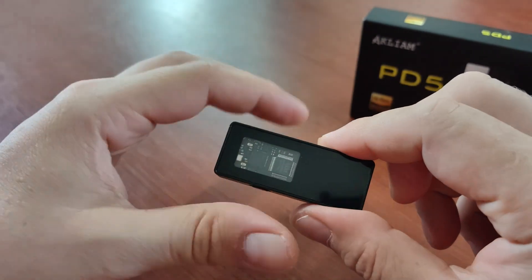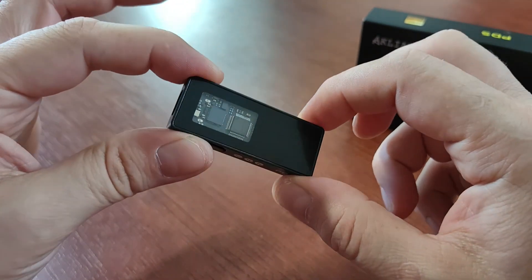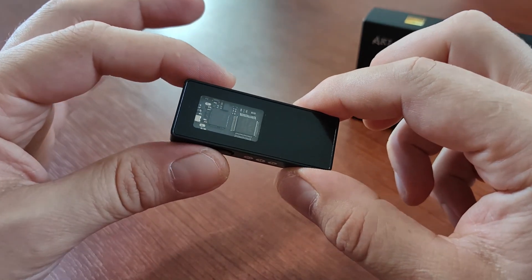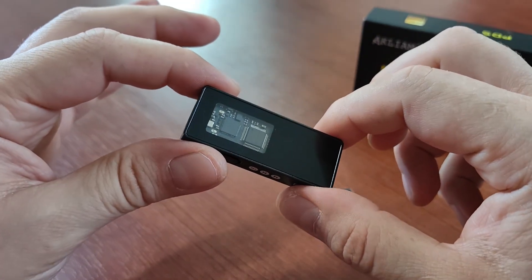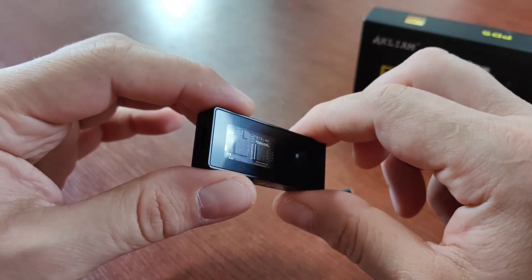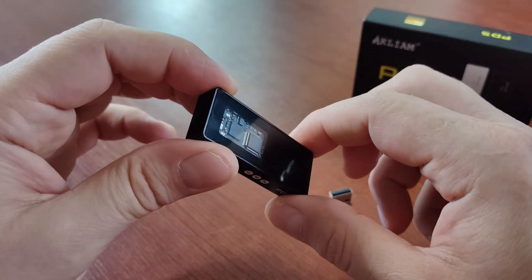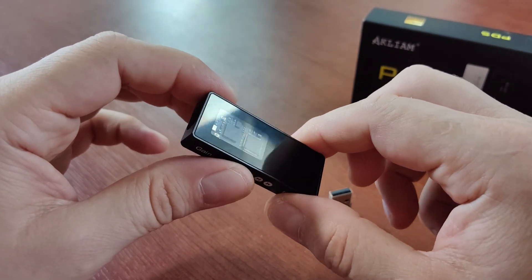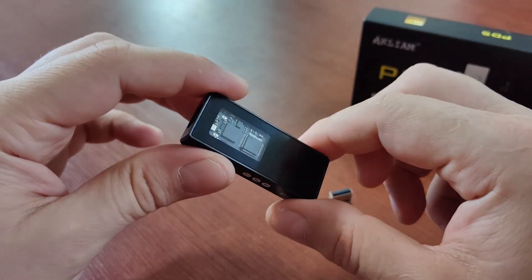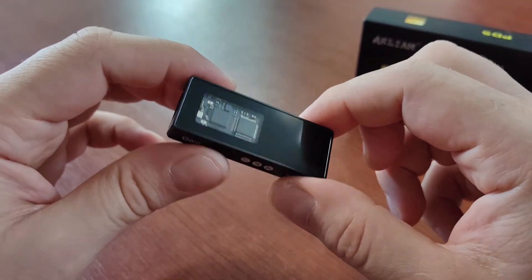Another important thing, and maybe the most important, is that it's a very rhythmic device. When you're listening to your music you want to tap your foot — it makes you enjoy the music and feel the rhythm. My critical review session was supposed to be about one hour, but I finished about five hours later because I just kept switching songs and spending quality time with my headphones and the Acliam PD5.